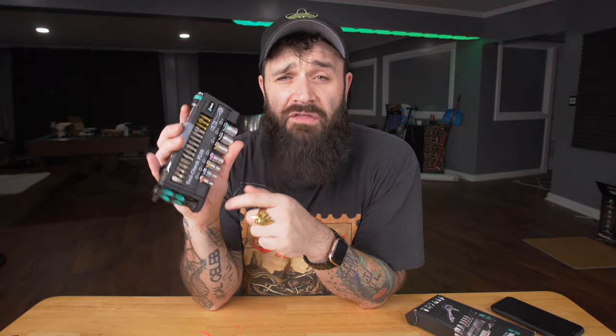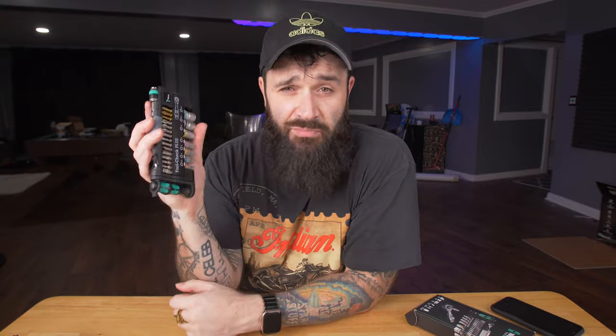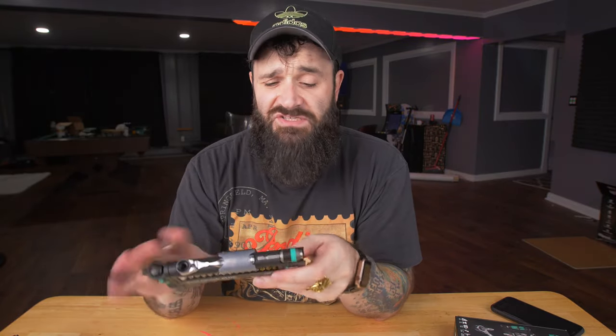I've been looking at these for a while, then randomly they came up as an Amazon daily deal. I got this for like $67 or $68, which is like $30 off, and I hopped on it right away. Now, your average multi-tool kit, something similar to this from like a DeWalt or a Black & Decker or Cobalt or something like that, 30, maybe 40 bucks — which begs the question, how is this worth $90?